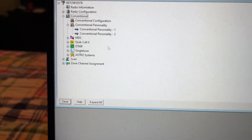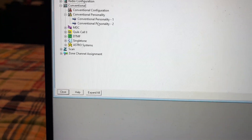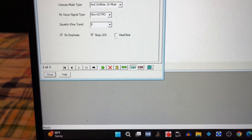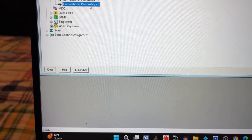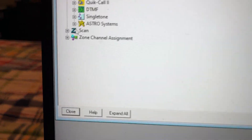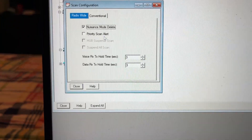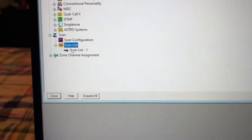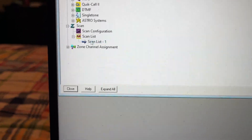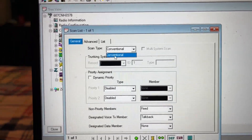Let's create a scan list. For my scan list I'm going to monitor my TAC channels. We're going to go to Conventional Personality 1, press the plus, and put this to Receive Only again. Then we are going to go to Scan, go to Scan List Configuration. We're just going to leave Scan Configuration alone and go to Scan List. Make sure it says Conventional — if your radio says Trunking, just leave that alone.